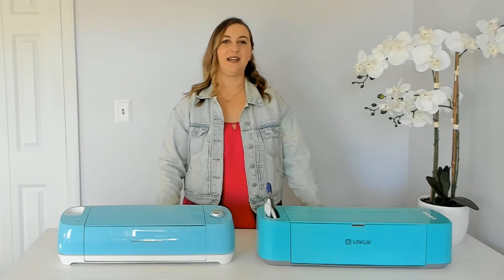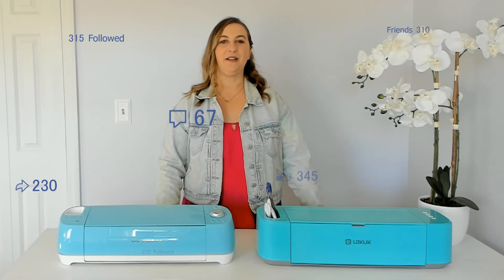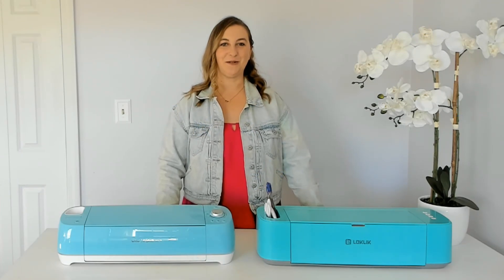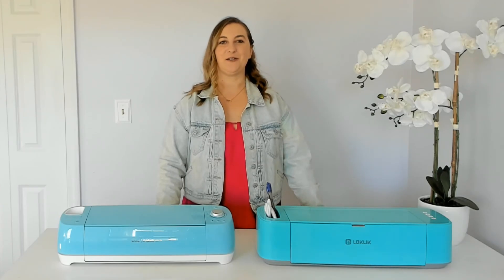Before we start the installation, I'd love it if you liked, subscribed, and commented on this video. Your engagement really helps my small business grow here on YouTube. Help me reach my goal of getting to 50,000 subscribers. We have a lot to cover in this video, so let's get started!